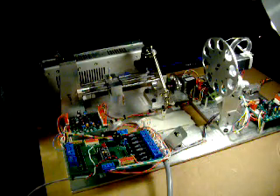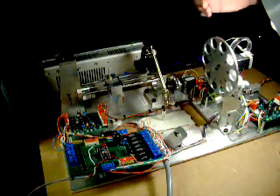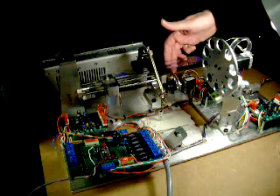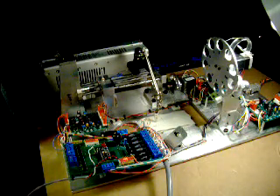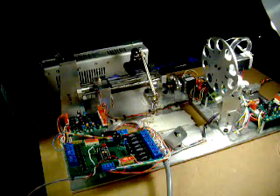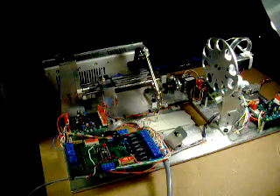The aperture wheel will reset to position 2. The lens wheel goes to neutral, and then the trombone goes to zero and comes back to the zero-zero position, which is indicated by the line on the paper.